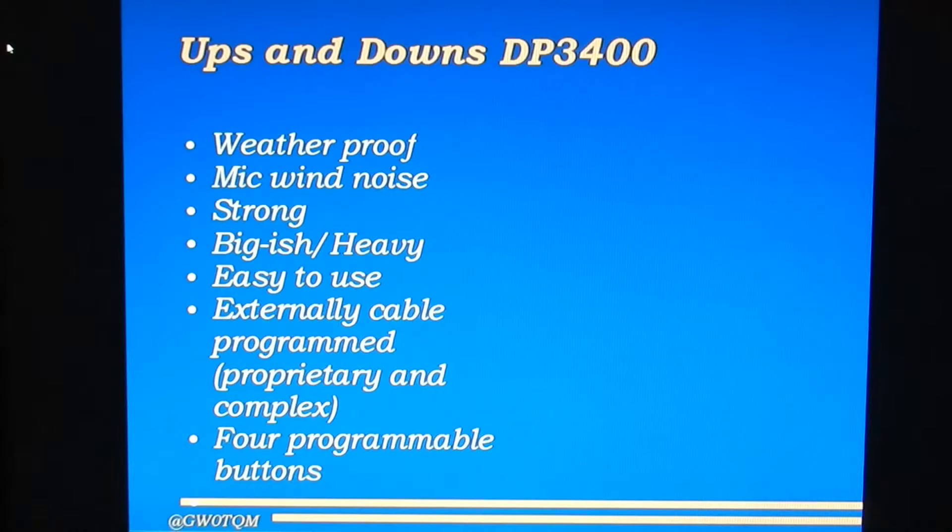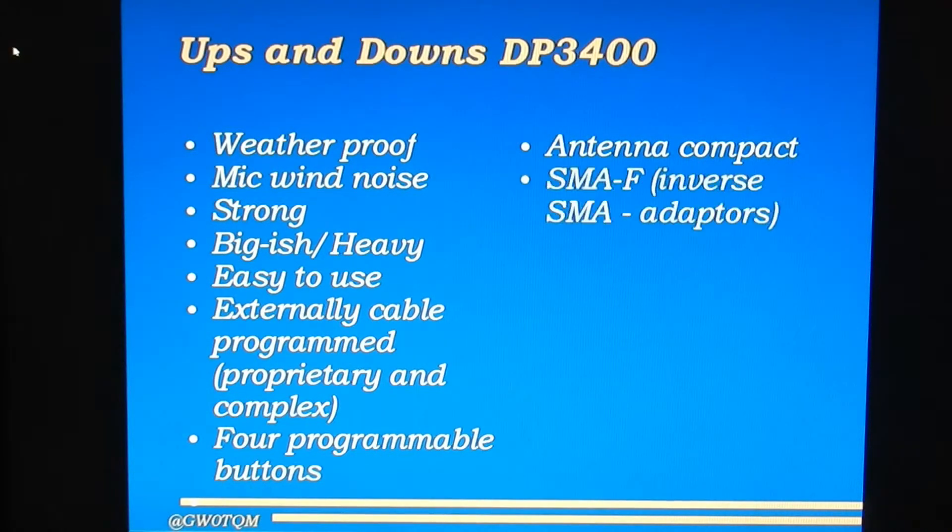The radio has four programmable buttons, which are also set up by the remote software, so you can tailor it to do what you particularly want. It's got a very compact antenna operating on 70cm, and it's reasonably efficient. However, the antenna connects through an SMA-F connector — the opposite way round to most ham radio SMA connections — so your existing antennas won't fit. I've also had experience with adapters, probably from China, which although they looked like they'd work, didn't actually make electrical connections.